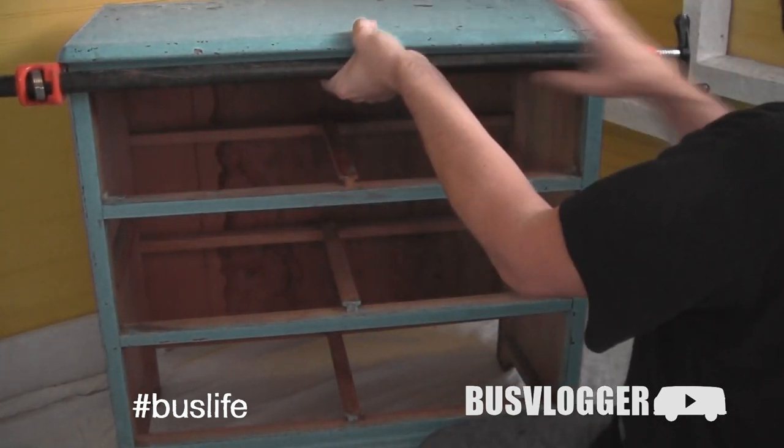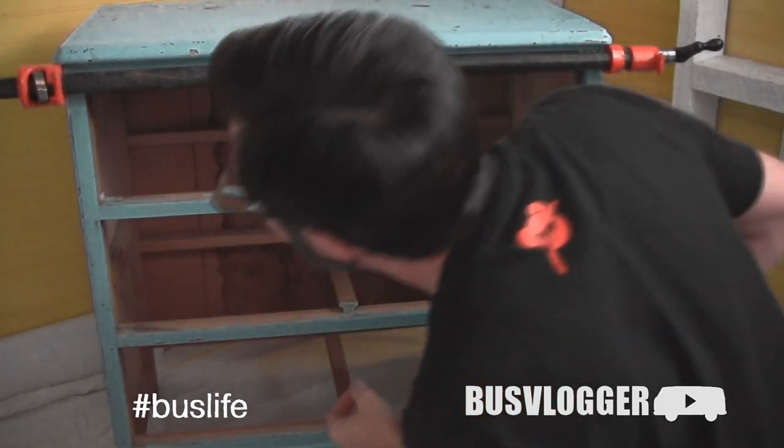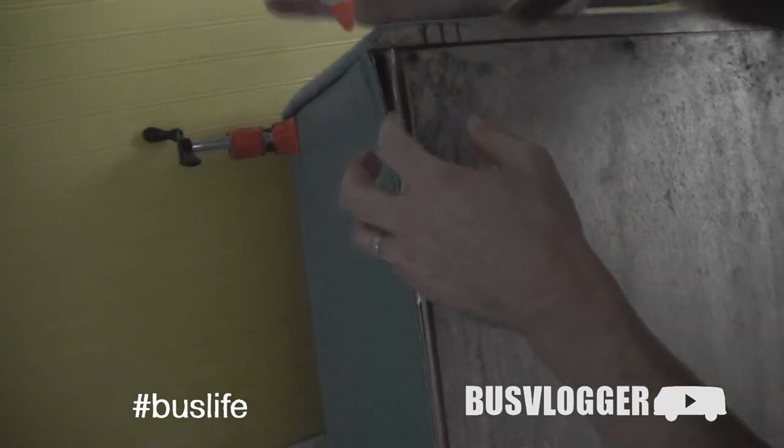I'm going to show you how to put it back in the oven. I'm going to put some oil in the oven and put it in. Let's go.